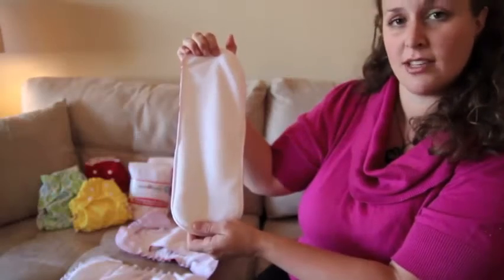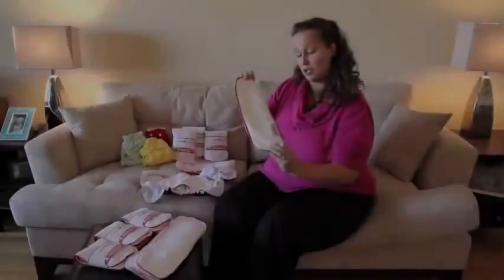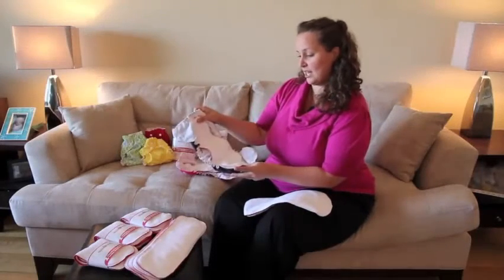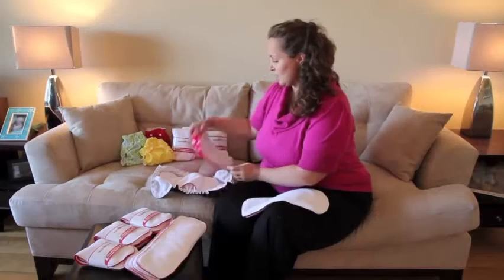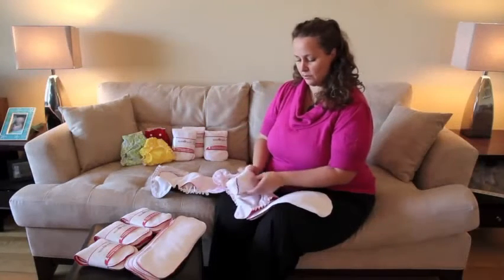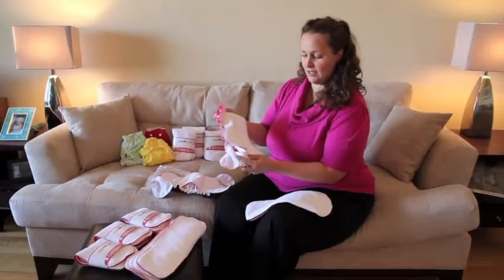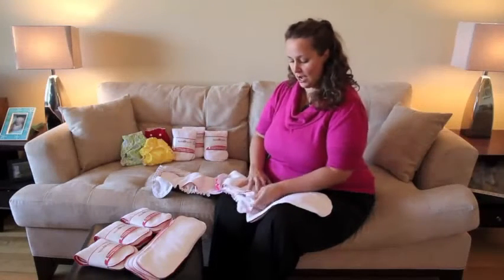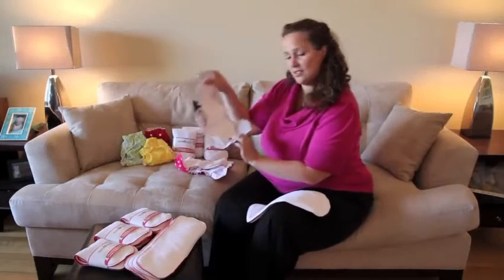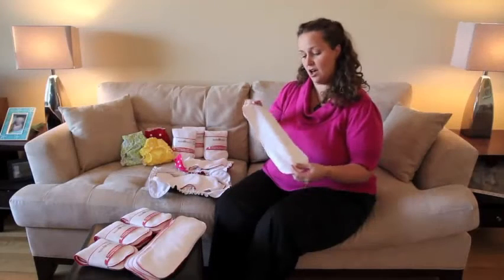This side should be right against baby's skin when you're not stuffing the Applecheeks envelope diaper cover. Let me show you how it works. You have the option of putting it in our size 2 diaper cover as well as our size 1 diaper cover. In the size 1, we would recommend that you fold it over a little bit to make sure that it fits in nicely — you don't want any leaks.